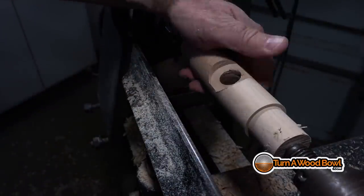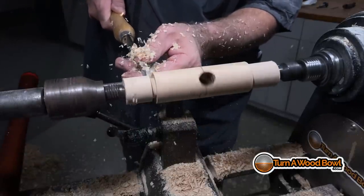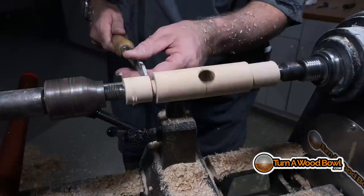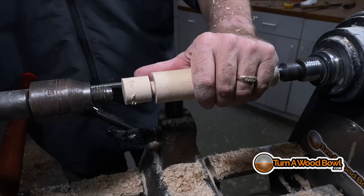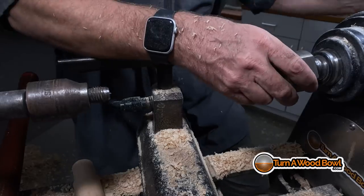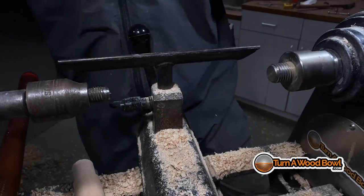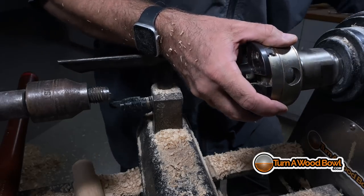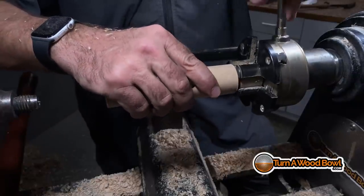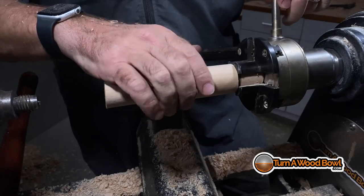We have our mortise established. Now I'm going to cut a relief point here — not all the way through, but an area to indicate where the side of the handle will be. I'll leave that as a tenon for now, put my chuck in, and mount this to the chuck — which frees up the opposite side so I can finish it and then flip it around. I'm just making this up as I go — if you guys know a different way to do this more efficiently, there are lots of different ways to go about it.